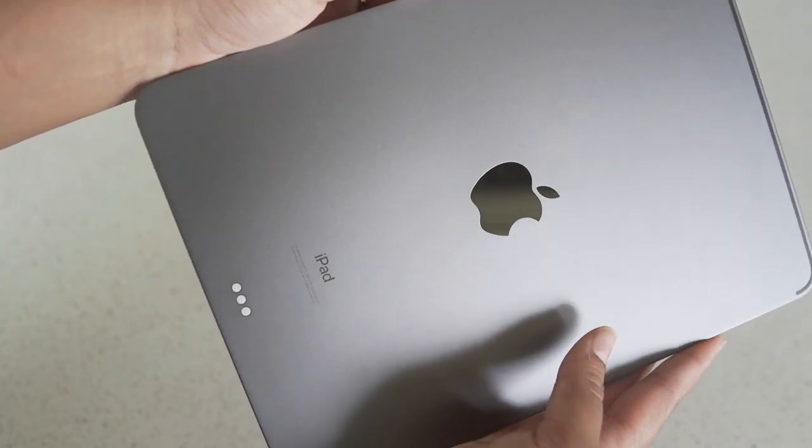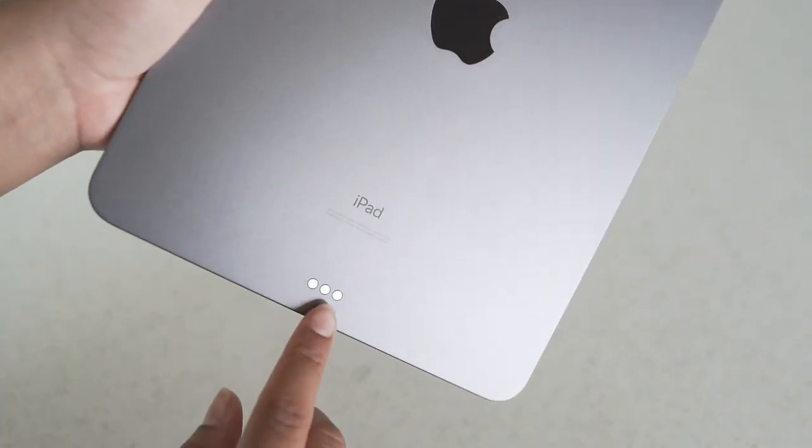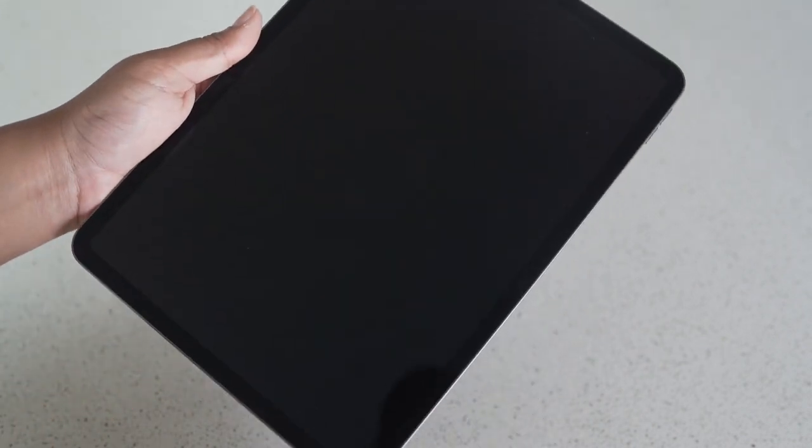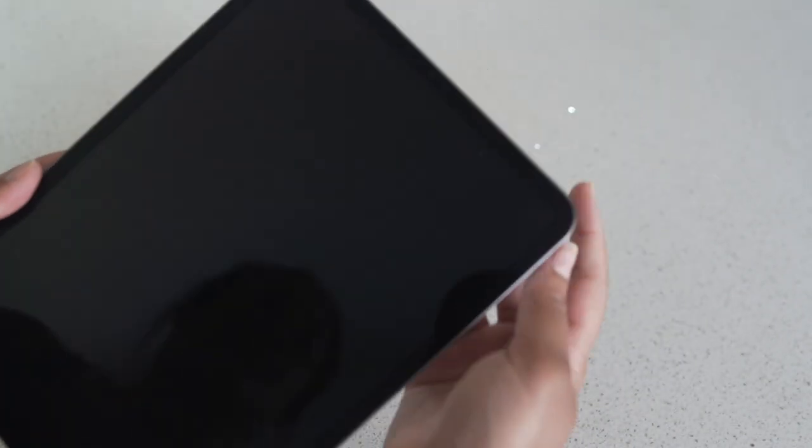The back is gorgeous too. I'm noticing these three buttons and I'm not sure what that's for. I already got fingerprints on my screen — so sad. But it was beautiful to look at for a couple of seconds. So let's turn it on and we'll go ahead and set it up. Oh my god, I forgot that there's no home button. That's so weird.